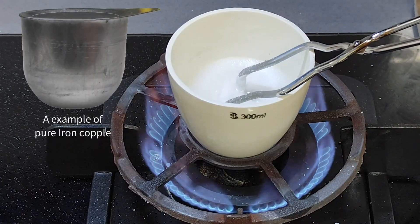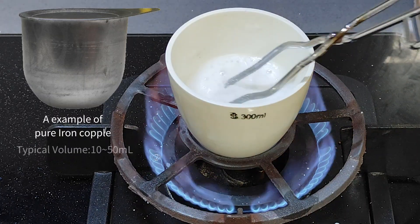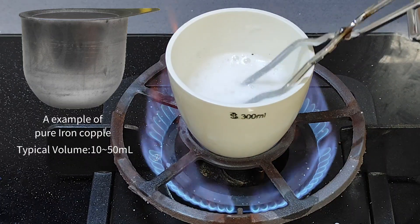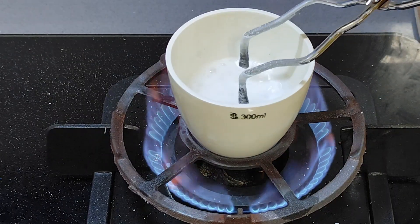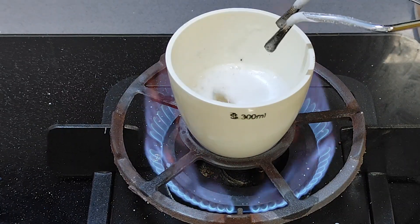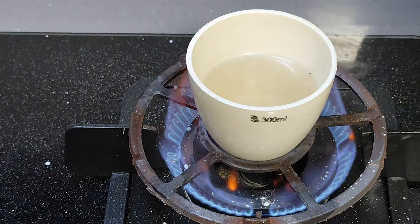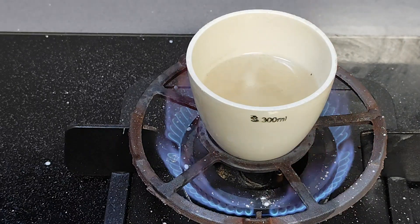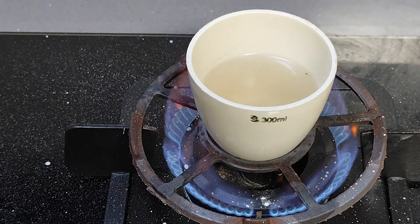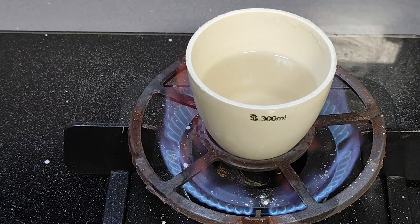But a crucible made of pure iron is especially useful. However, it's usually too small to use. So the most useful one, in my point of view, is the porcelain crucible. The reason is that it is cheap, tolerant to high temperature, and chemically inert. As the mixture melts and bubbles stop coming out, the reaction is coming to an end. A few minutes later, there are no more bubbles, which means it is finished now.